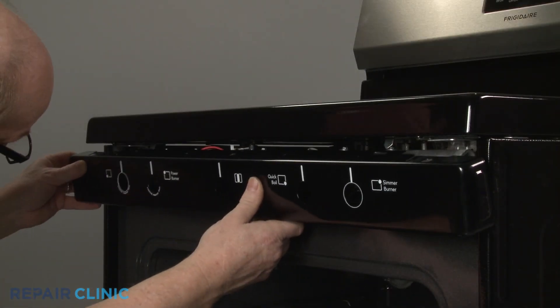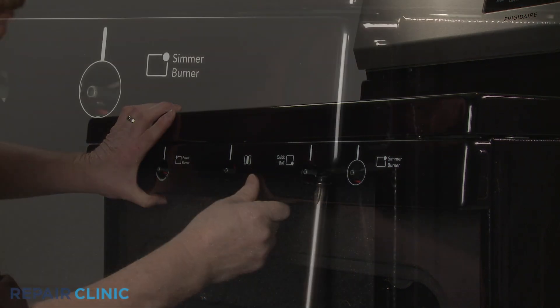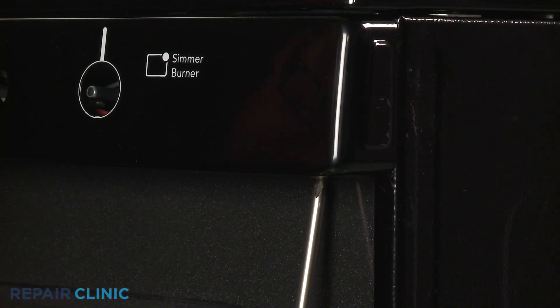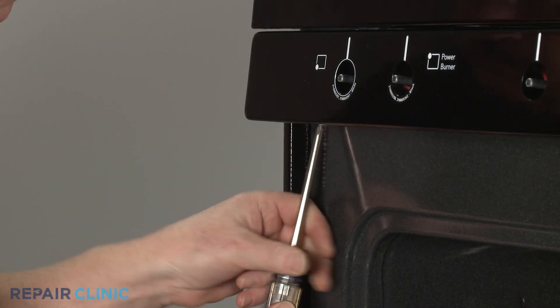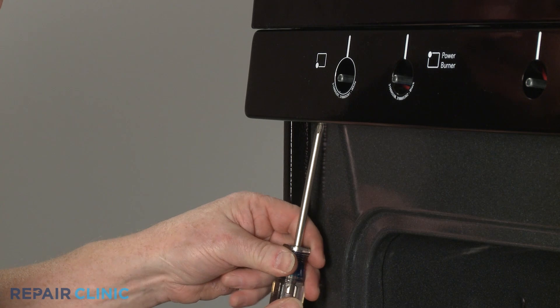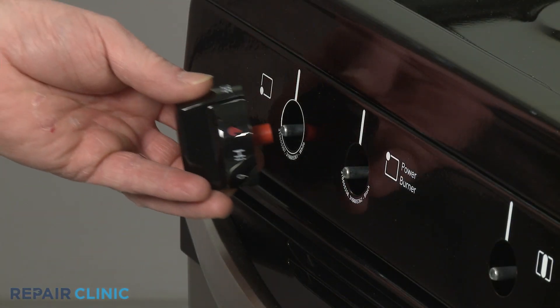Reinstall the valve control panel by aligning the slots at the top with the bracket tabs, then thread the mounting screws. Replace the control knobs.